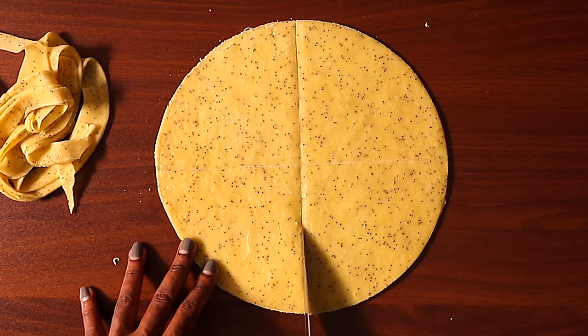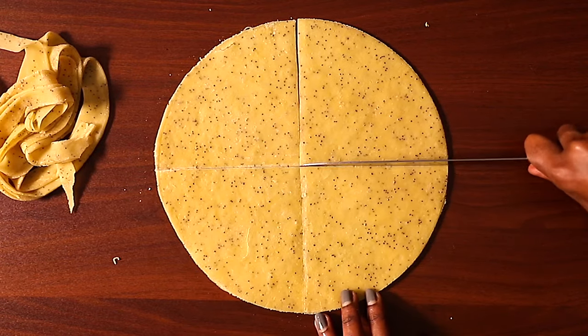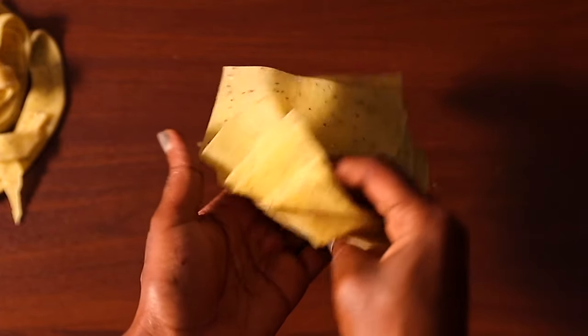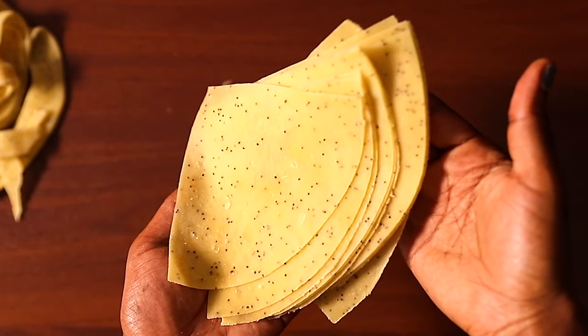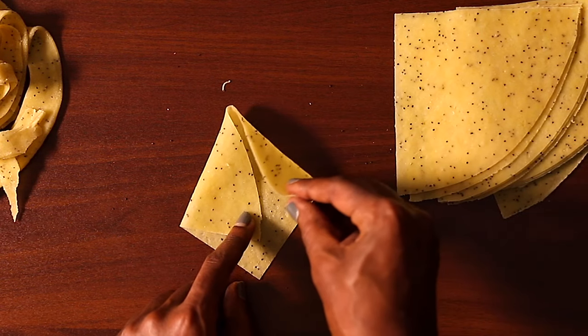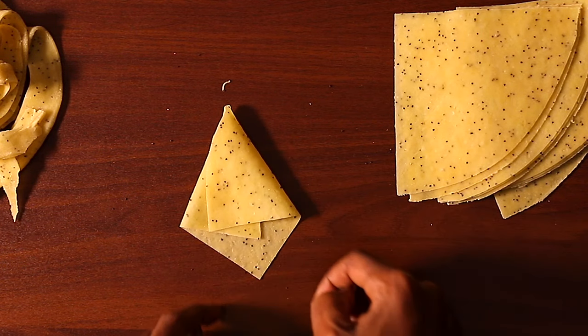Next, cut the wrappers into four sections — and there we have the samosa wrappers. You can cut the wrappers into whatever shape you want. I'm just showing you now how you are going to fold them.